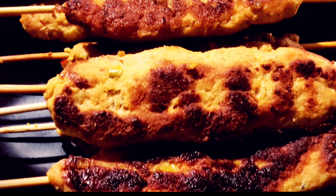Hello, welcome back to Sillyv's Kitchen. Today we are going to make a very easy recipe for a chicken kebab.